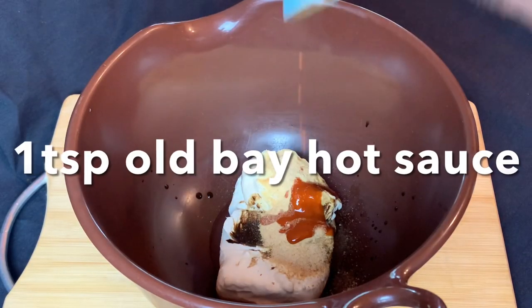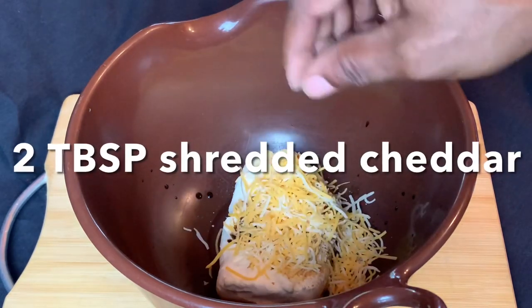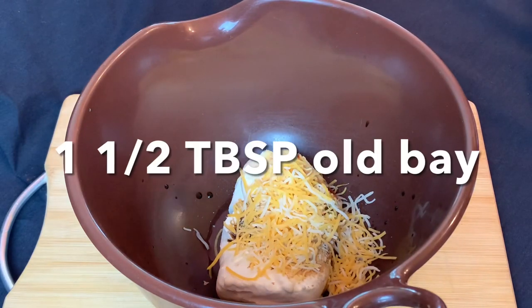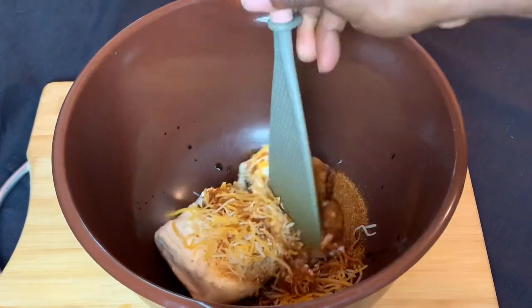Because it's Maryland style I'm using one teaspoon of Old Bay hot sauce. Next, two tablespoons of cheddar cheese and one and a half tablespoons of Old Bay.